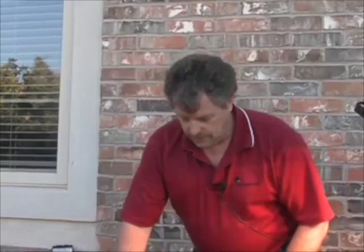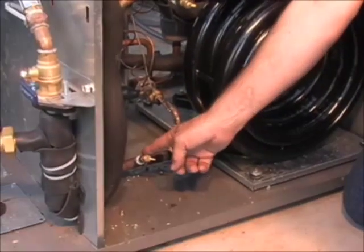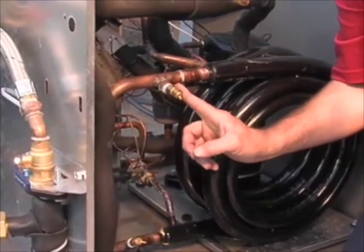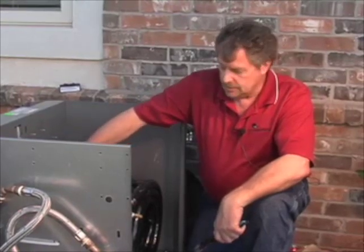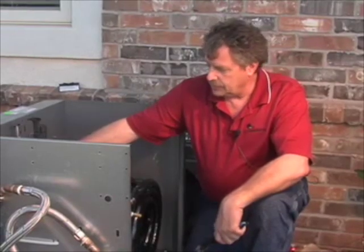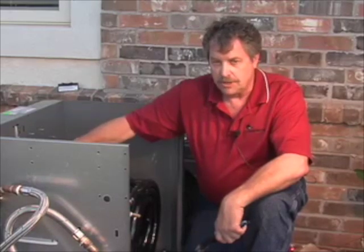We've gone ahead and reinstalled our pressure and temperature access ports — pipe threaded those in here again. We've made our connections on the water side, brazed our refrigerant connections, and we're ready to re-insulate all the refrigerant connections and refrigerant tubing as well as the coaxial heat exchanger.